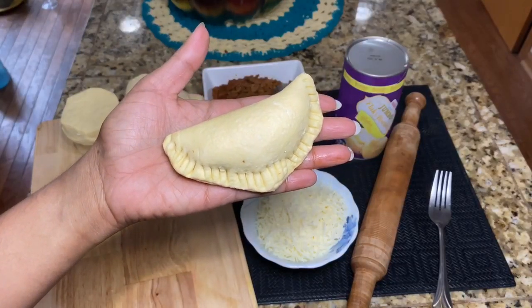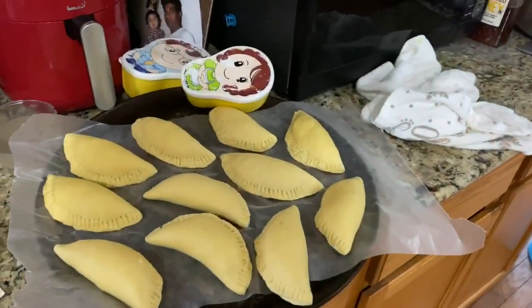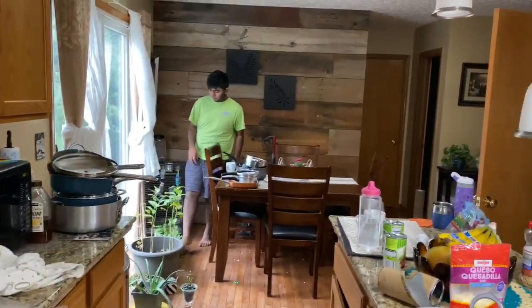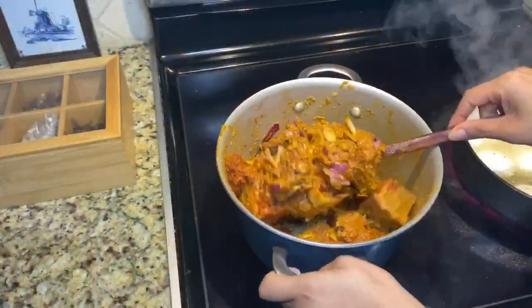Today I made a liquid for the ingredients. I made a chicken egg.